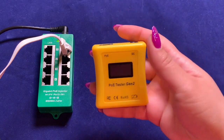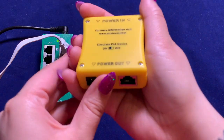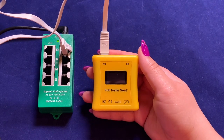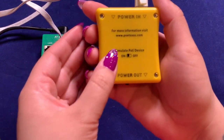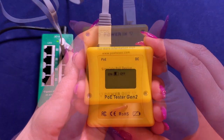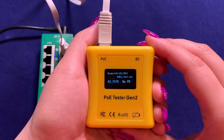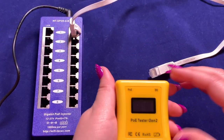Now we can talk about the Simulate PoE Device feature on the back of the tester. This is an important feature because it allows you to activate any port on your PoE switch or injector. You will see that simply connecting the category cable from your PoE port into the source side of the tester does not turn the screen on. However, if we flip the Simulate PoE Device toggle on, which activates the negotiation, the AT4 injector then recognizes the tester as a PoE powered device and displays the voltage available.